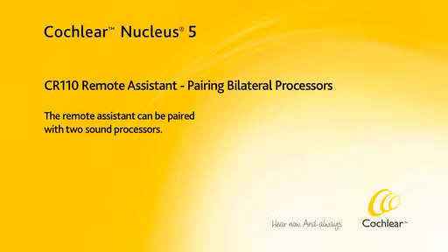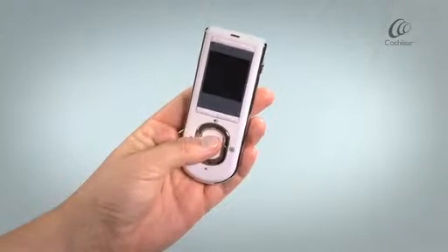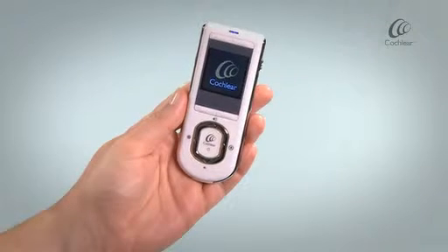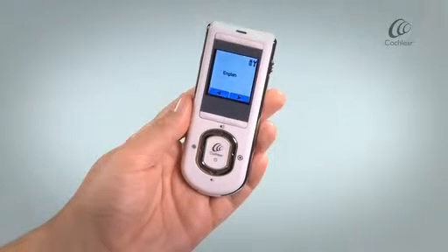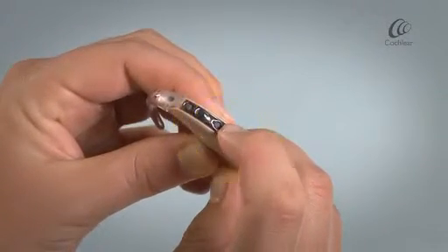The remote assistant can be paired with two sound processors. First, turn on your remote assistant. Press and hold the lower button on your processor to turn it on.